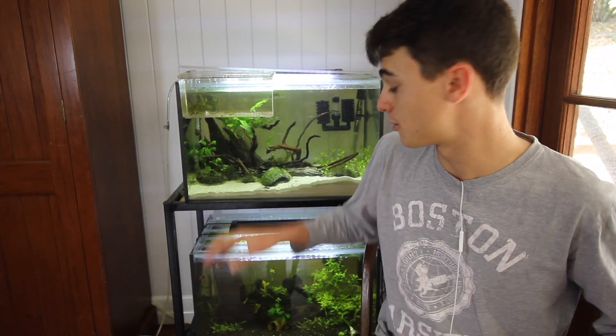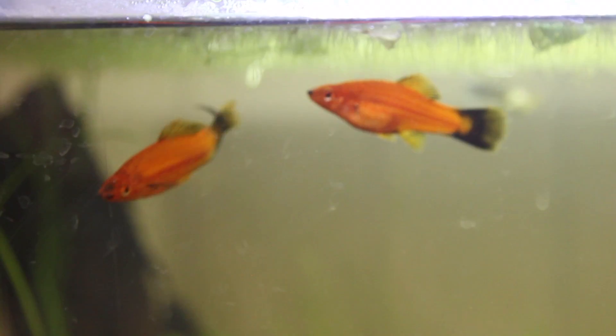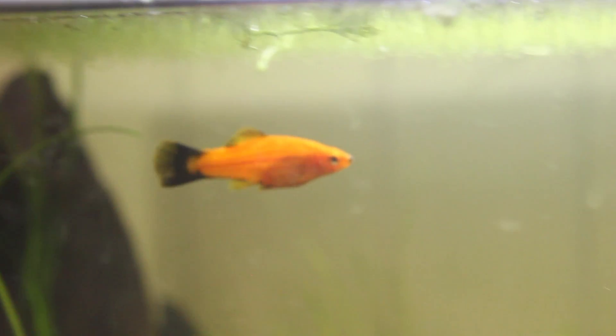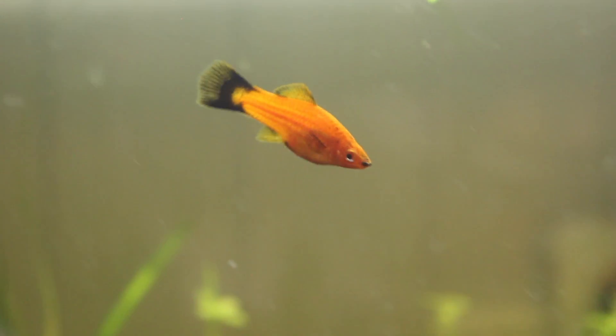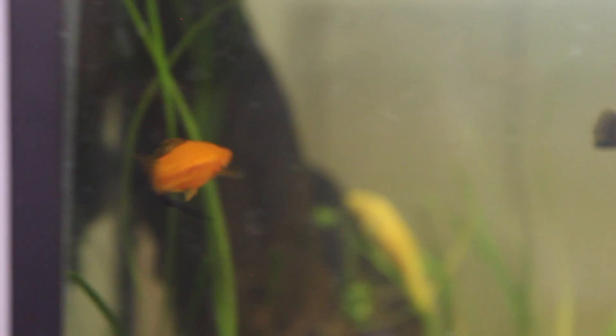Swordtails are one of the easiest fish to breed in the whole entire aquarium hobby, and the chances are, if you've already got some and you've got a male and a female, they've already started to breed. So if you're not seeing fry, it's probably because they're being eaten. This is quite normal with any kind of fish. Fish normally do like to eat their fry, so it's important to make sure you have lots of hiding spaces available in the aquarium so that the fry can escape the parents.